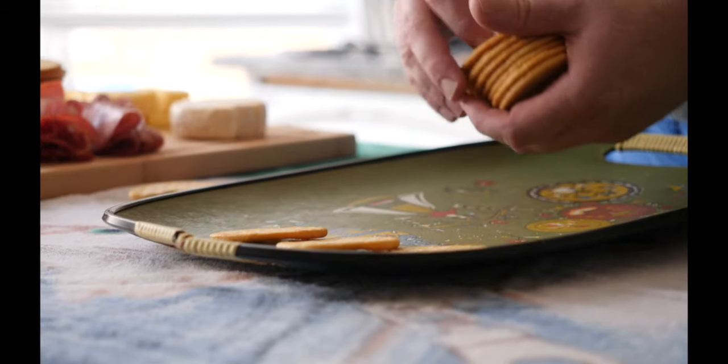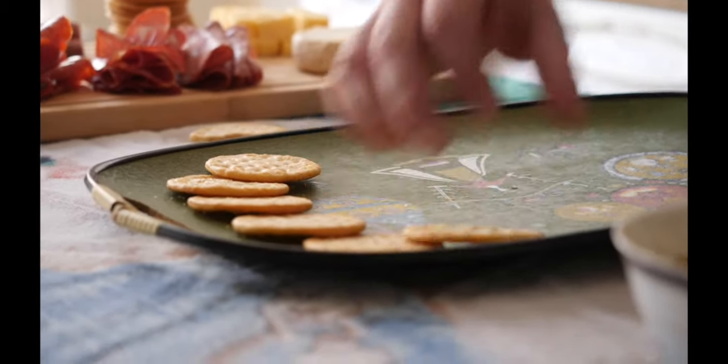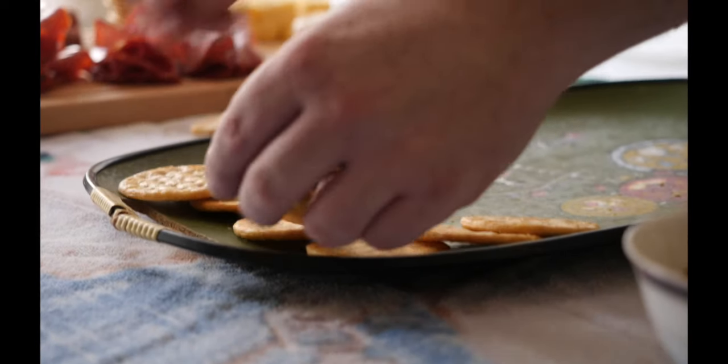Why not bring that charcuterie to a party in a fun, festive, lively way by making a charcuterie baby? It's really easy to do. This is for Camille's baby and she is a blonde, so I bet the baby will be blonde. That's why I'm using golden cabaret crackers for the hair. Fan them out like the baby has a blowout.